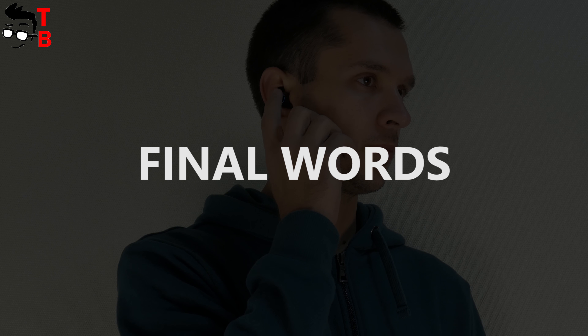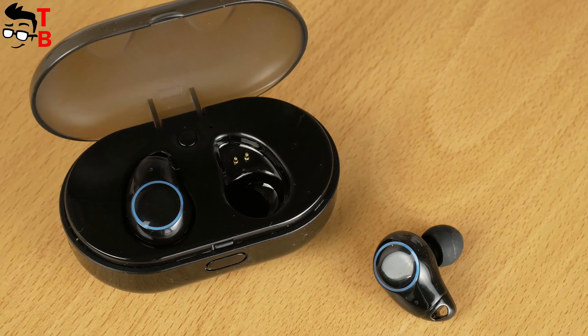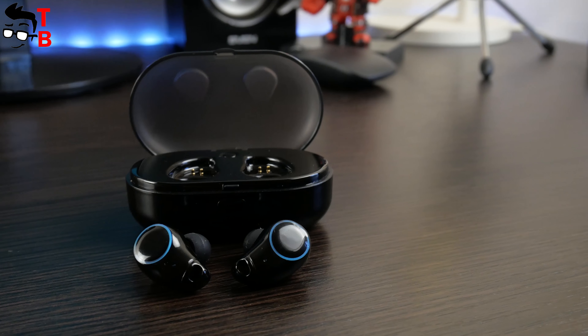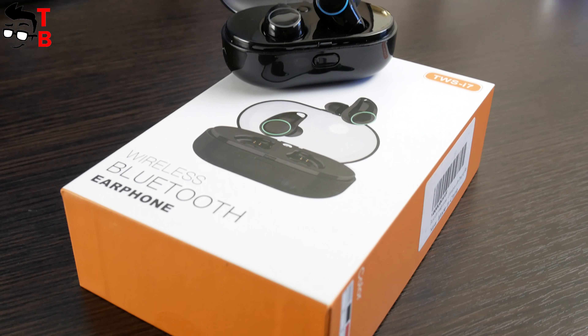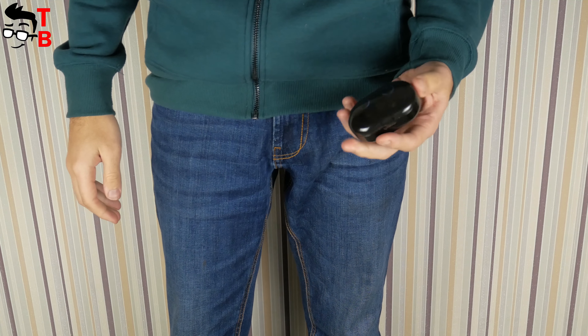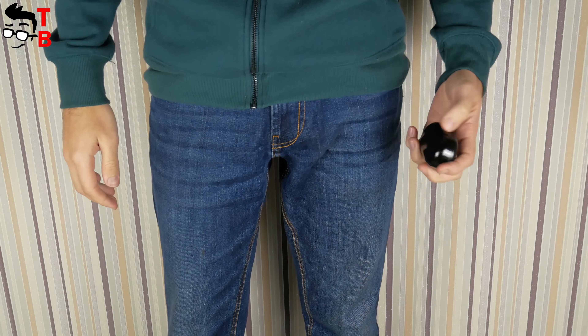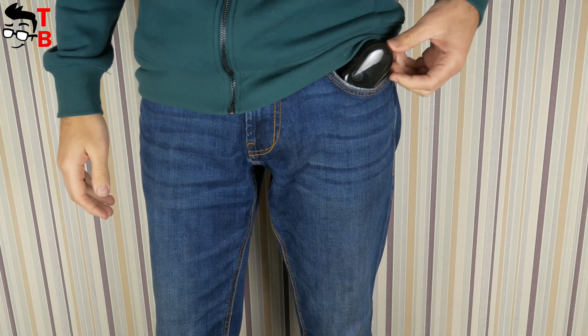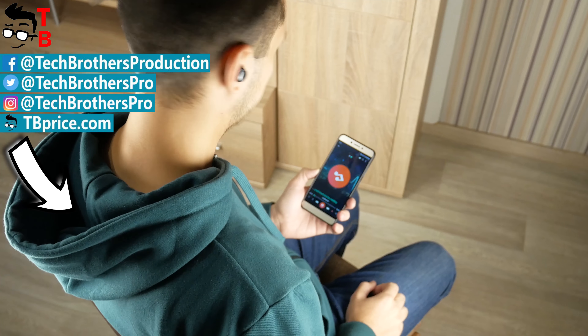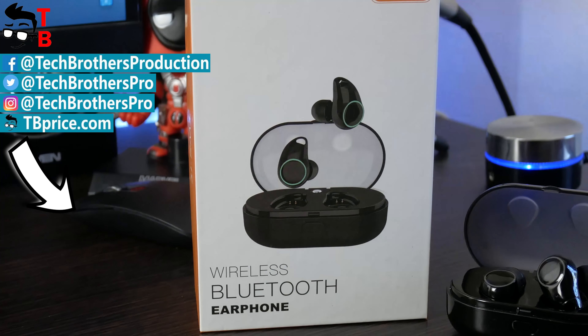I am really satisfied with TWS i7 earbuds. They are truly wireless waterproof earbuds with a charging box, stereo sound, and good battery life. The most important thing is the price — it is about $50. Very good earbuds for the price. Do you agree? Write in the comments below what you think about TWS i7 earbuds. Thanks for watching! Hit the like button and subscribe to our channel – Tech Brothers!